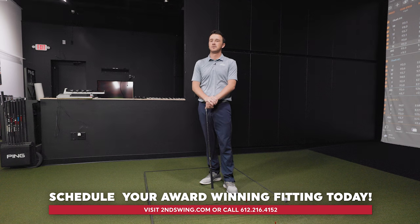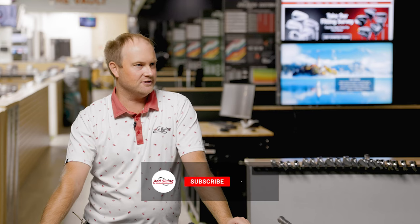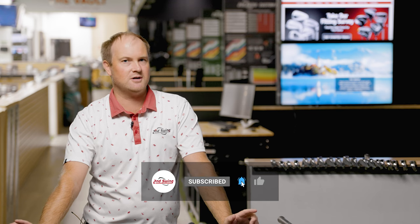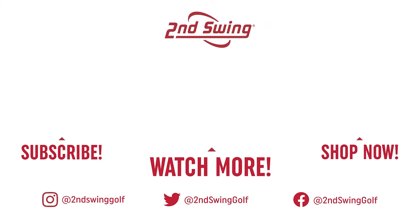The takeaway: go to a fitter, get fit, and get your game dialed in. Thomas plans to do more shaft comparison content in the future. Drew thanks Thomas for the eye-opening test and encourages golfers who haven't subscribed to the channel to subscribe and let them know what kind of content they want to see.